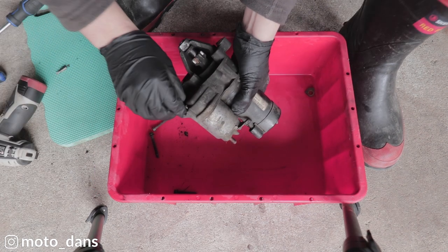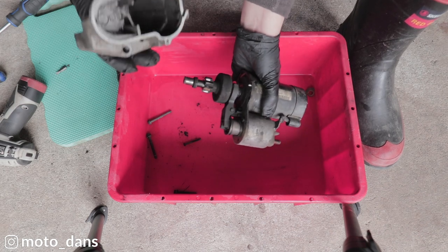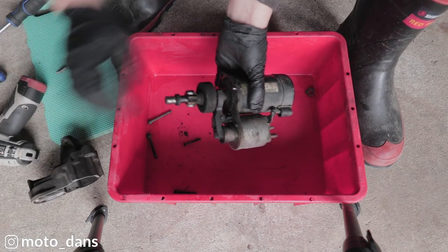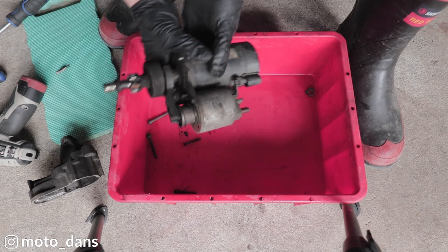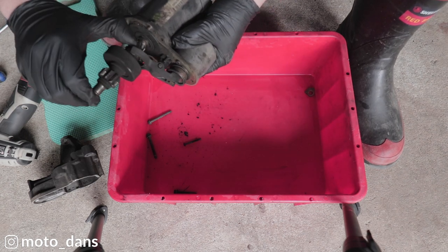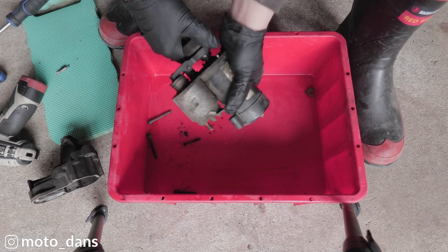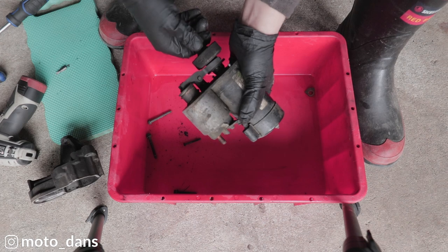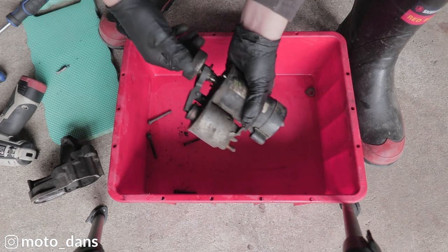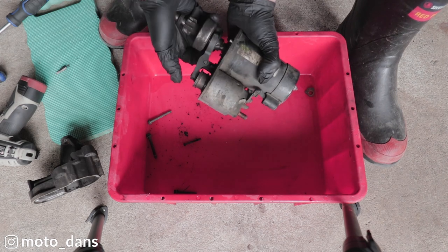And that should hopefully separate there now. There we go. Right so this is what I'm going to clean in here. And this mechanism here is what pushes this out. So just when this sticks is when you get issues. See that should spring back there — that should spring back and that's not springing back. I don't really have much to clean this with.